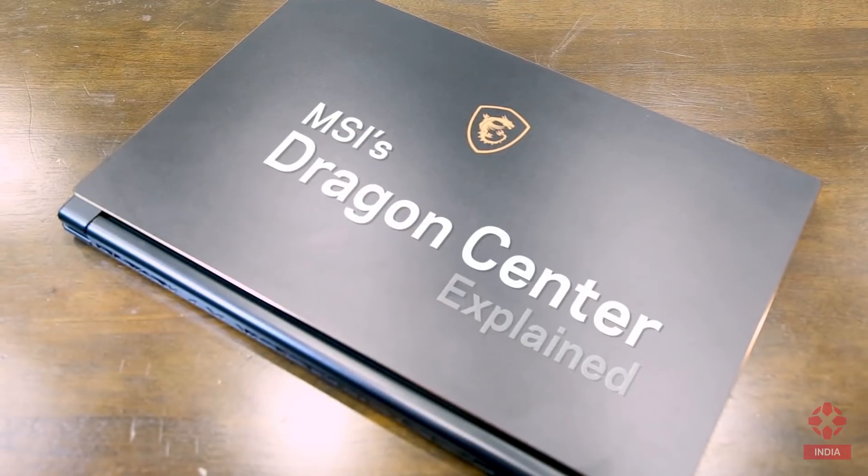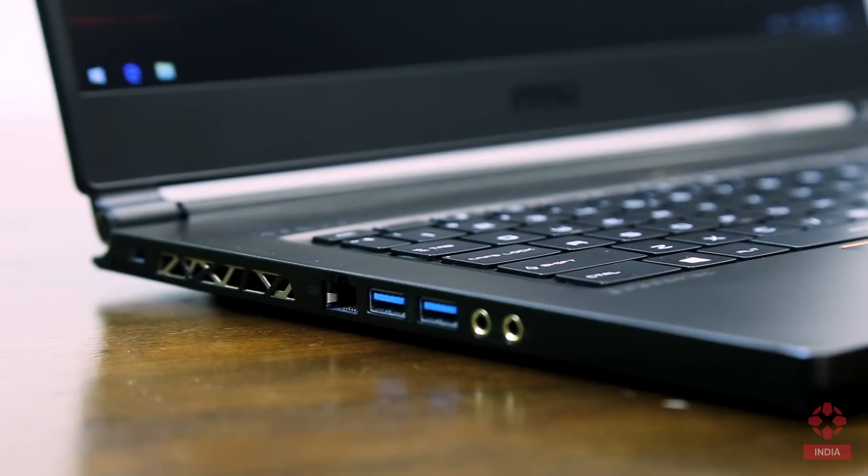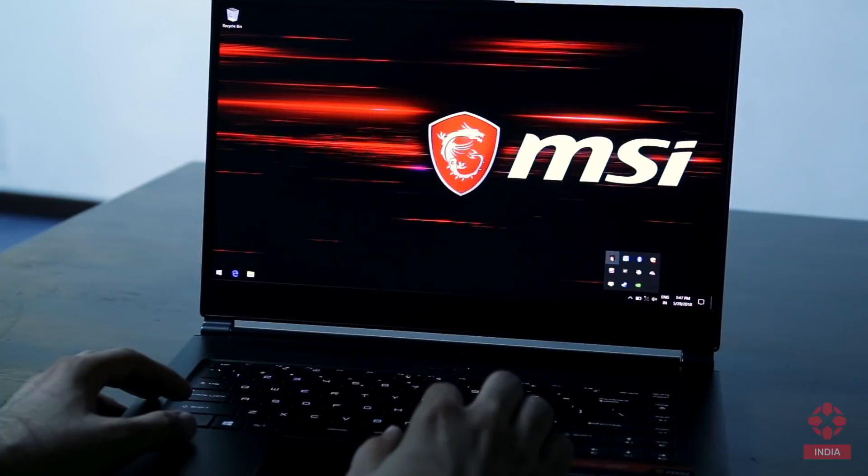Hi guys, this is Vaaspan from IGN India. Today I'm going to talk to you about Dragon Center, and we're going to be using the MSI GS65 Stealth to demonstrate. So let's get started.